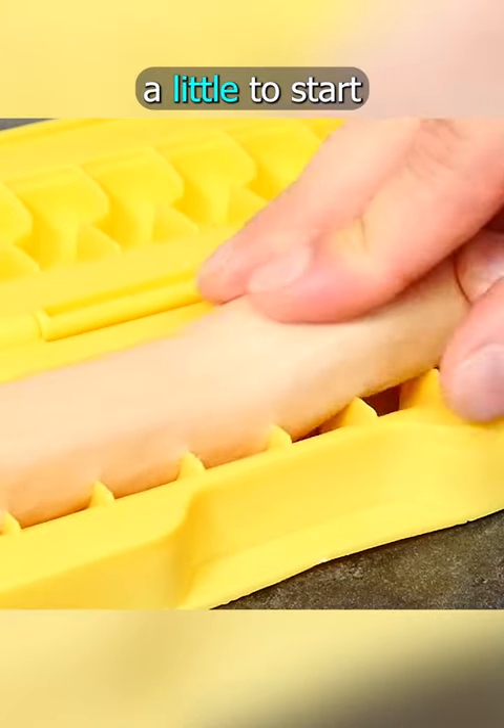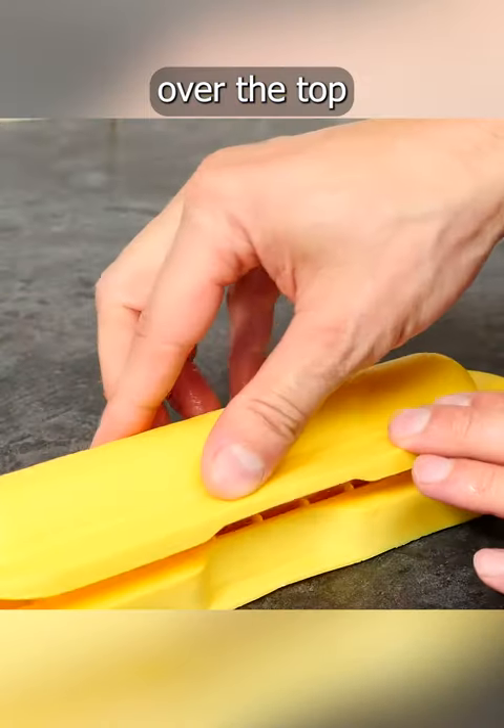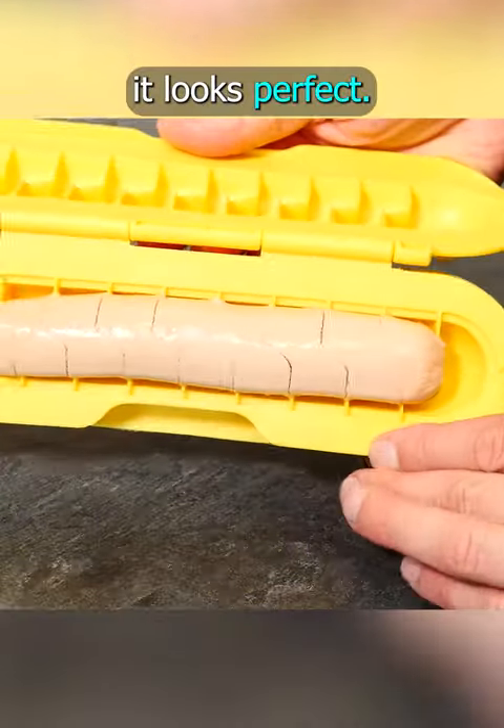I pushed it down onto the cutting blades a little to start with, then closed over the top and pressed down. Yeah, it looks perfect.